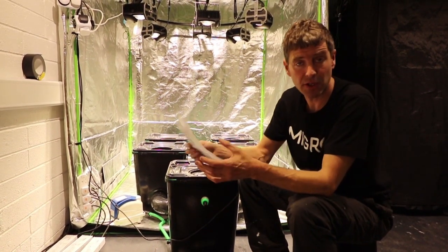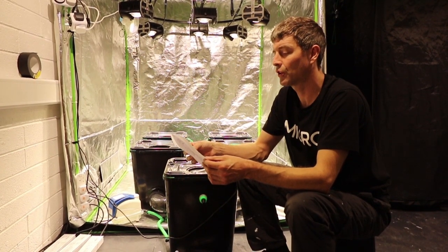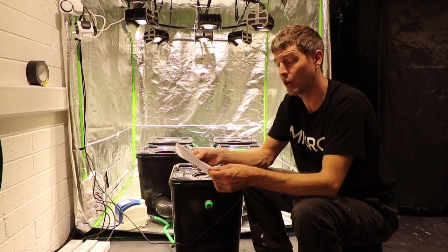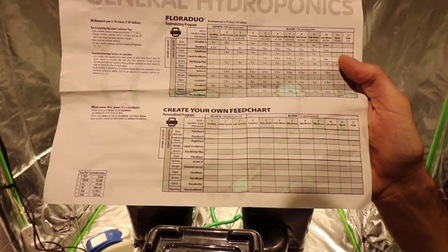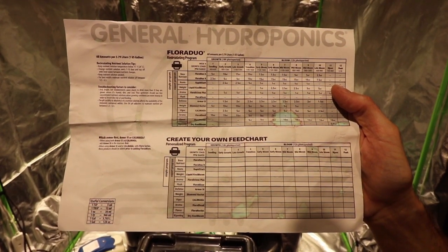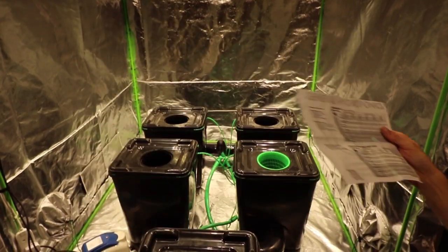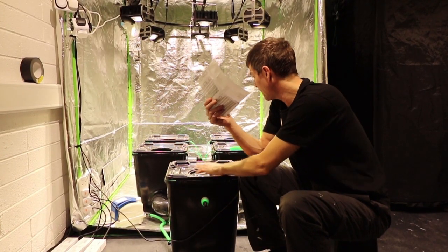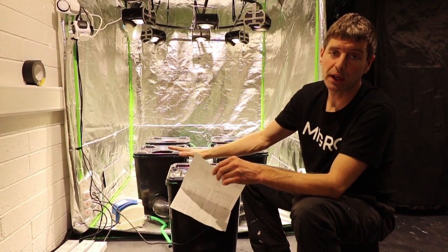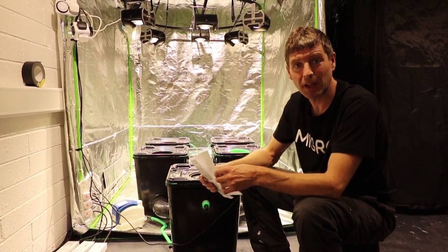Then we used the General Hydroponics nutrient guide for recirculating hydro. For early growth we multiplied the numbers — 5 ml and 10 ml per litre — up for the full mix of A and B, popped them into the tanks, then ran the circulating pump for a while to get everything mixed and swirled around.